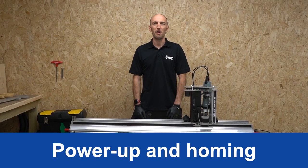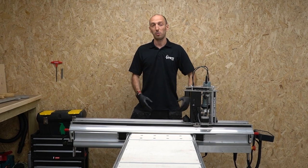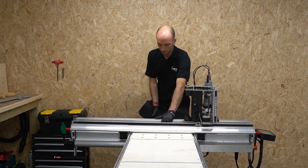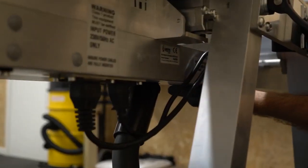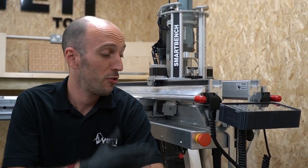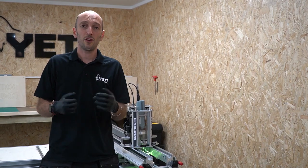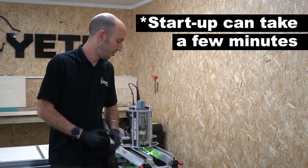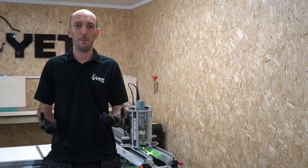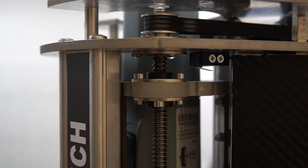Now we've got the dependencies out of the way, let's turn SmartBench on. I want to do a manual square, so before I turn it on I'm going to pull the lower beam up against the legs. We've got a video on homing and squaring if you want to learn more about the theory. The beam's nice and square against the legs now, so I'm just going to turn SmartBench on by rotating the e-stop button. Once the console's booted, accept the safety information, say no to auto-square since we've already manually squared, and press the home button to start the homing procedure.